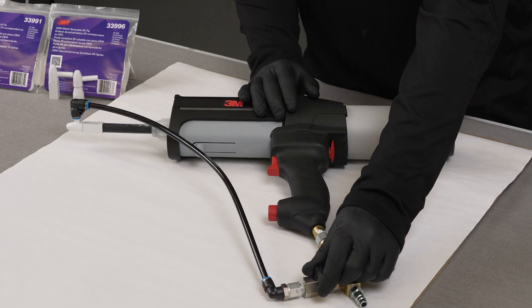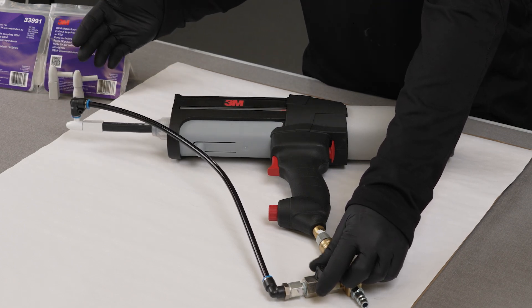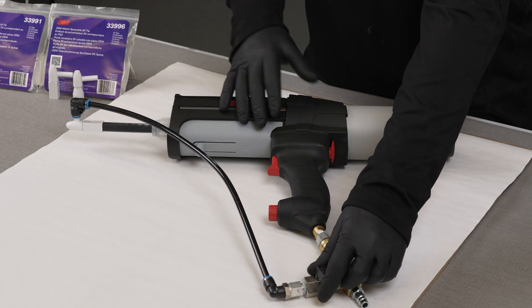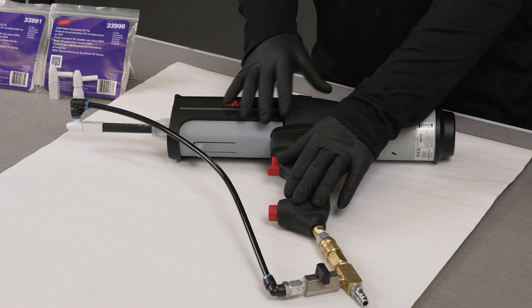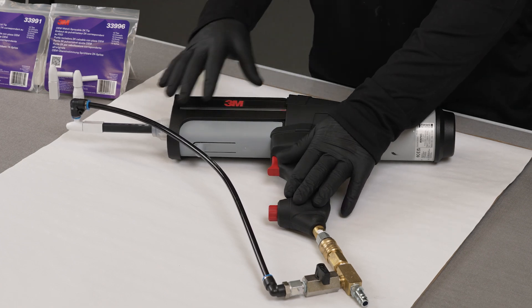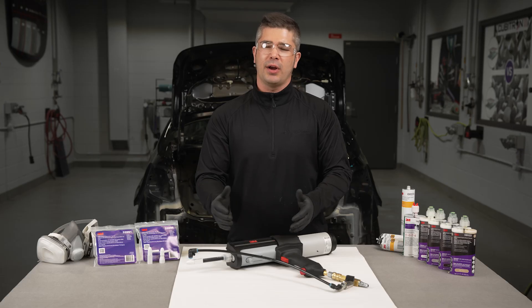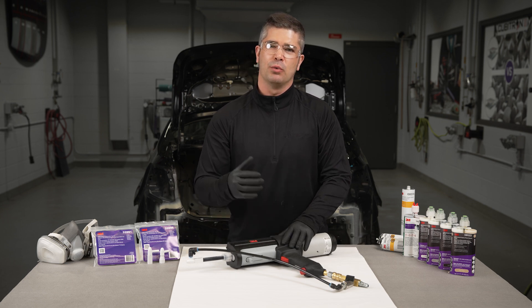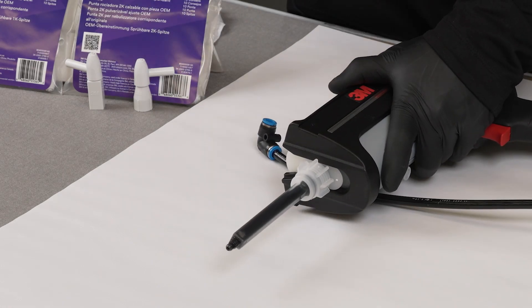With the air supply hooked up, this control valve here becomes your fan pattern. This is how you're going to change from a texture pattern to a sprayed looping pattern and anything in between. The original regulator on the applicator now becomes the fluid control for the material you are dispensing. With all of these features built together, you are able to spray multiple viscosities and multiple chemistries of material, but most importantly, we're able to replicate the original look and appearance.